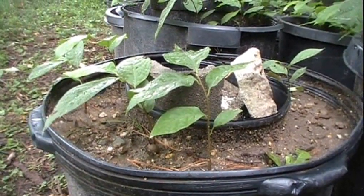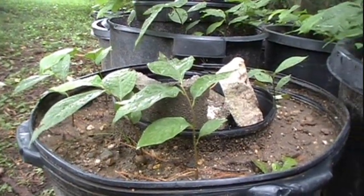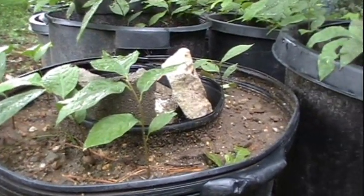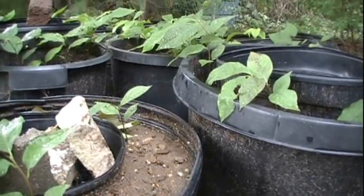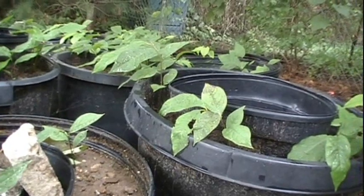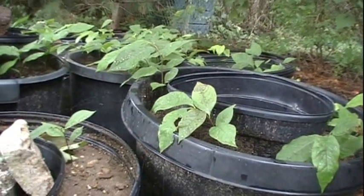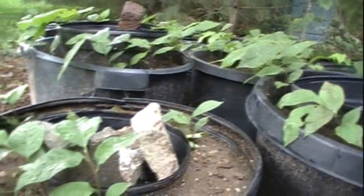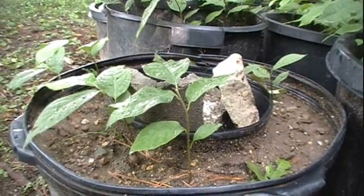I had hoped for these seedlings to grow large enough in their first year so that they could be grafted over to named varieties in their second year. However, that looks like it's just not going to happen. Perhaps things would have been different if I had gotten the seeds earlier to give the trees a longer growing season, or if I had kept them at the house the entire year for more consistent watering.